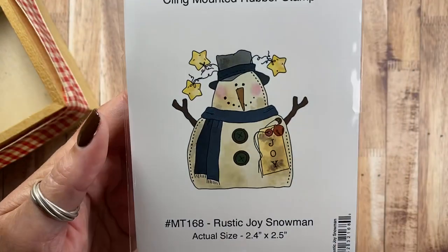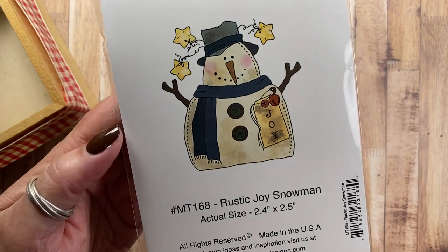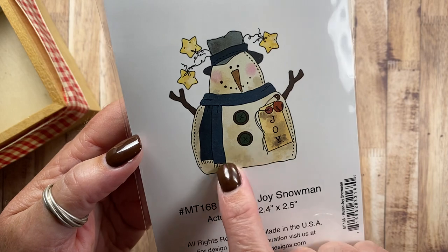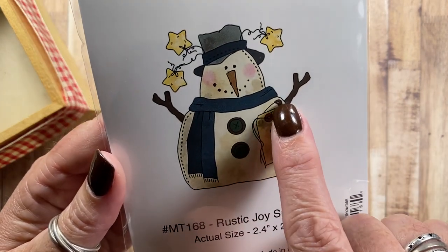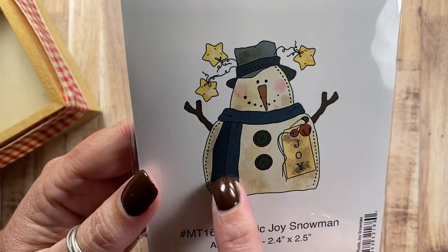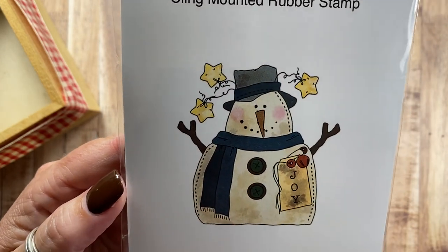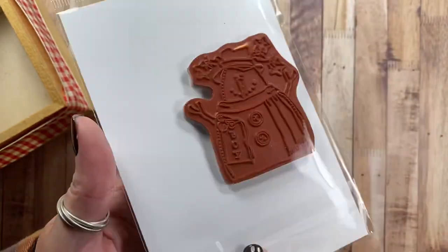Then I have Rustic Joy Snowman, MT168. He's like a little softy snowman that's been tea-dyed. He has a little joy primitive tag on him that's attached with a rusty jingle bell and a rusty safety pin. And of course he has some buttons on his belly, a great big scarf, and some little tin or silver stars on his hat. I think he's really cute.